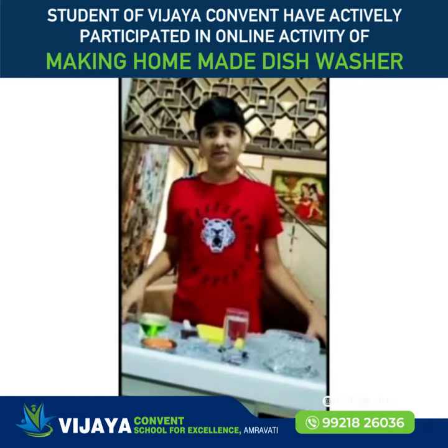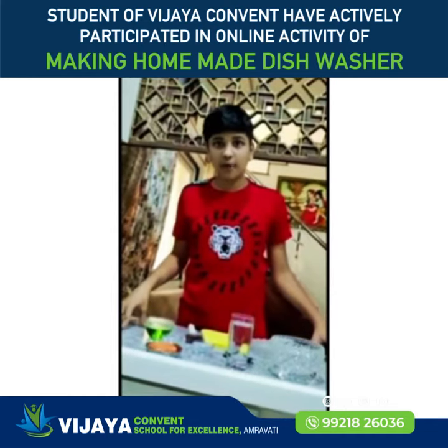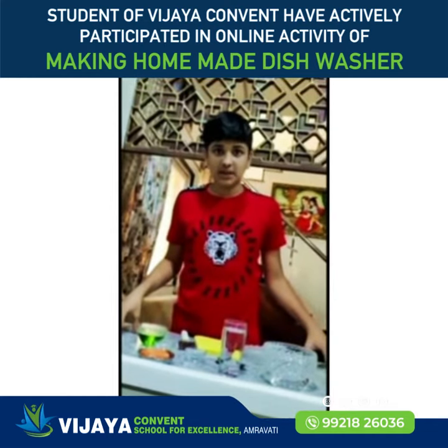Hello everyone, I am Shulan Marani and today in this video we are going to learn how to make hand wash at home easily.